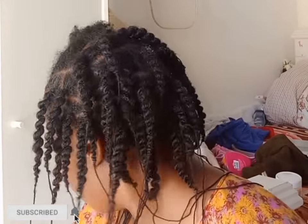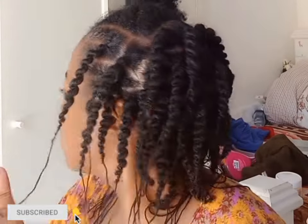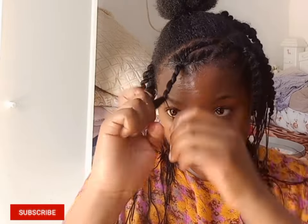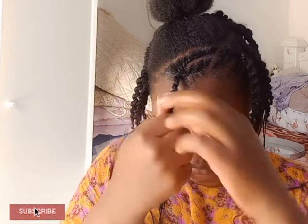That is how the side looks, and on the other side I'm going to be doing flat twists that are going to be falling onto the other side.